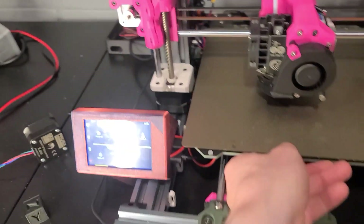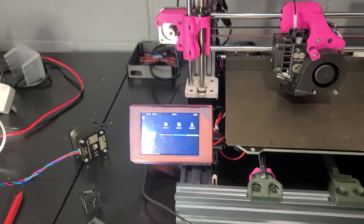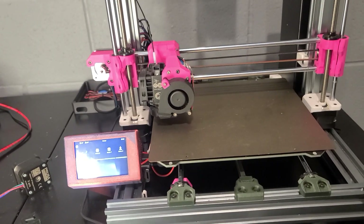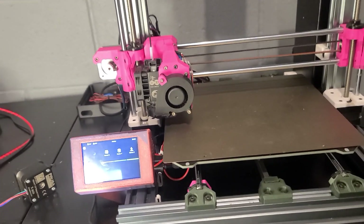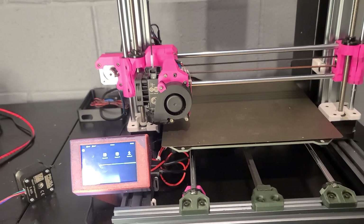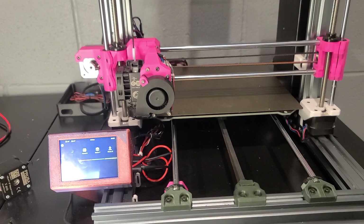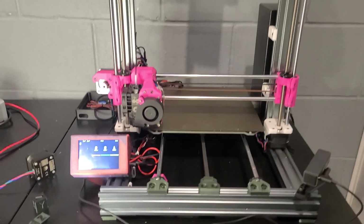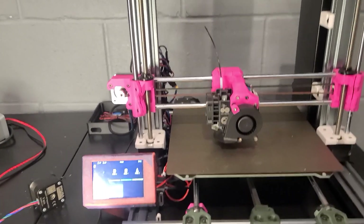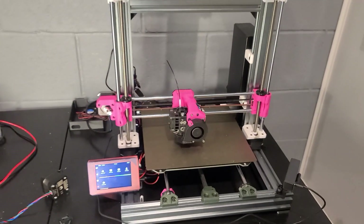After dialing everything in, this thing is quiet and can run fast. The acceleration limit is still about 3000, but it's running up to 150–200 millimeters per second and just slamming prints out. This is probably the extent of what you can do without a lot more upgrades, but I'm happy with it — it's an awesome machine.